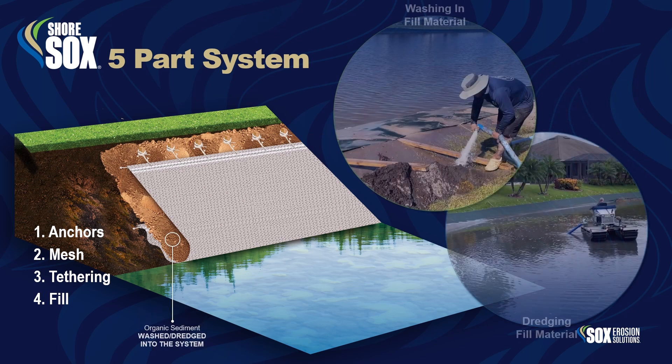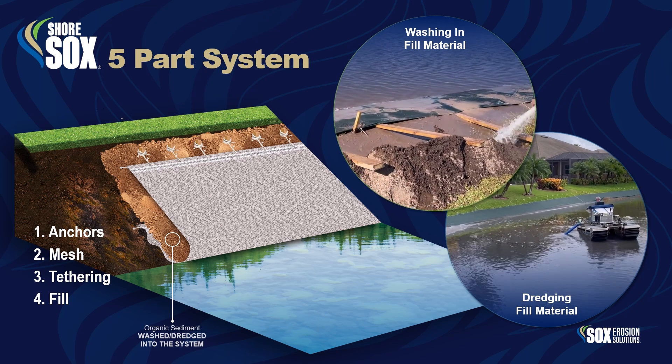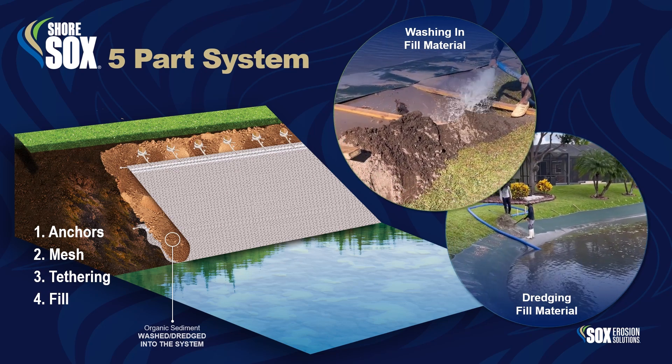The fill is compacted into the system by either washing it in or dredging it from the adjacent water body. Regardless of the method, once filled, the system is immediately stabilized.